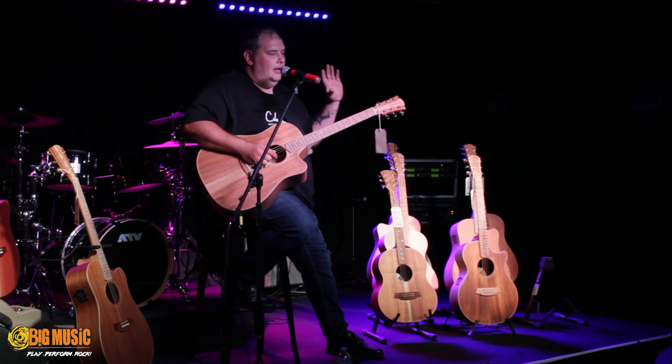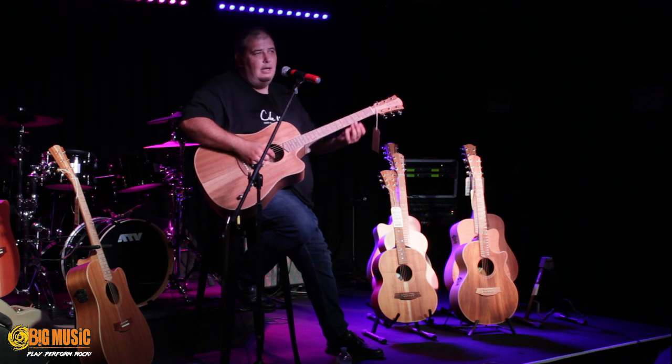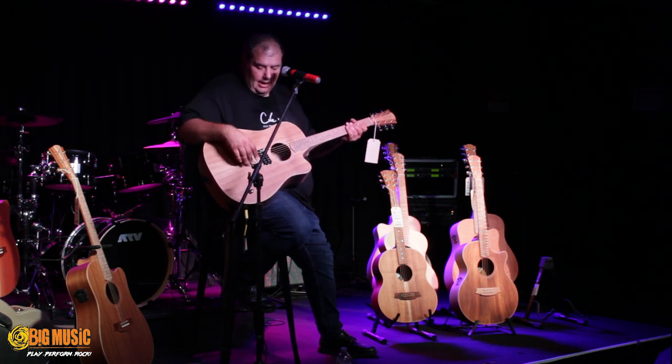We have seen acoustic guitars that can do a little bit of electric, and we've seen electric guitars that can do a little bit of acoustic, but unfortunately one of those two things is always compromised. So what we wanted to develop was a guitar that sounded like an acoustic, and could also sound like an electric.